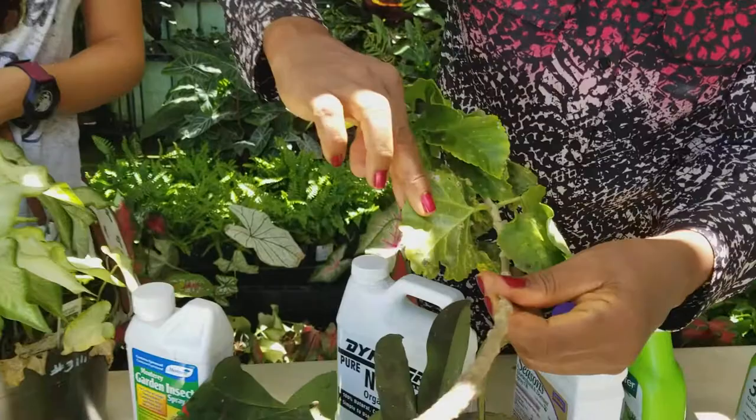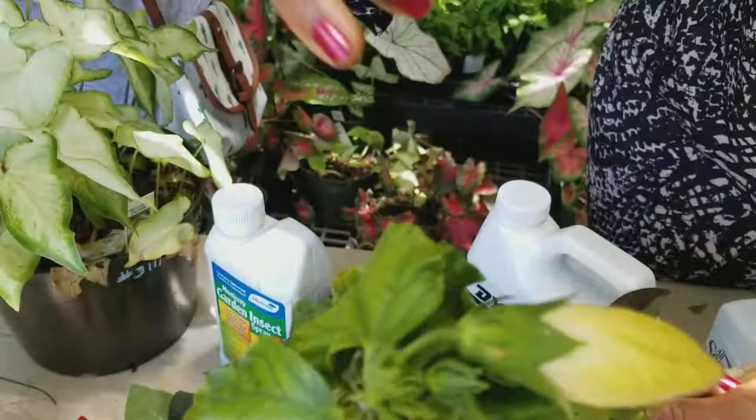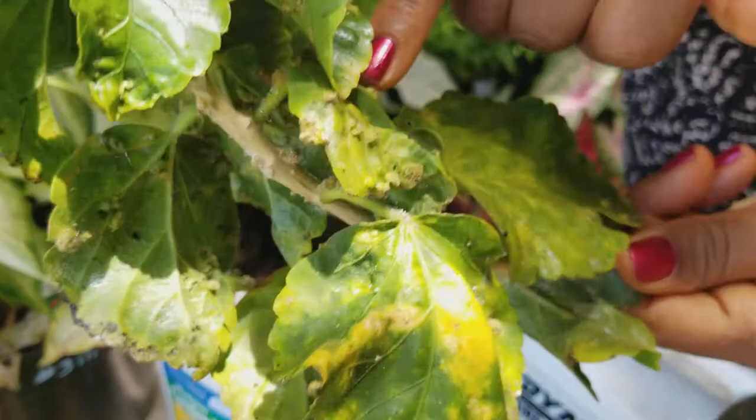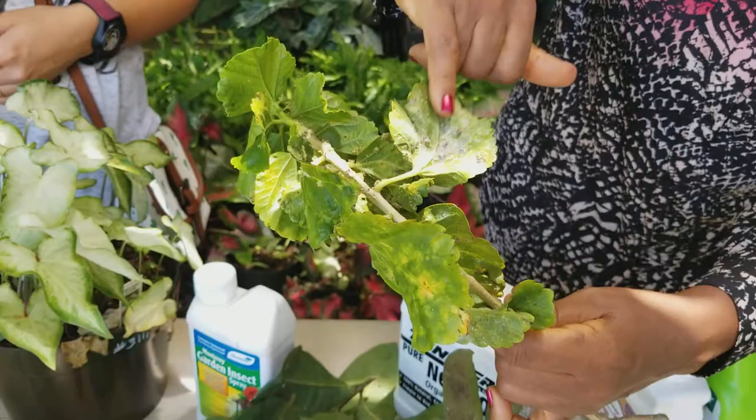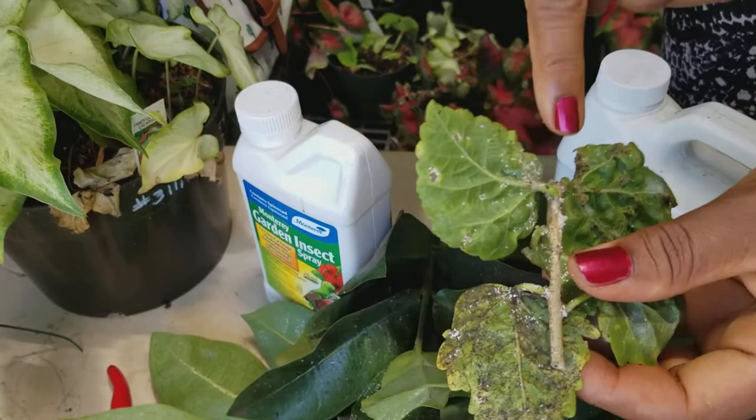So this is a hibiscus shrub and it's got whiteflies all over — it's got so many whiteflies. Look at that. On the leaves and on top it causes them again to become crinkled. There are also erinium mites that get on hibiscus, but today we are talking about whiteflies. You'll find whiteflies sometimes form these rings on the leaves. This is again whiteflies on hibiscus.